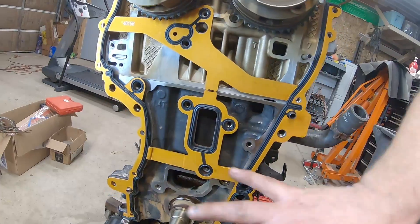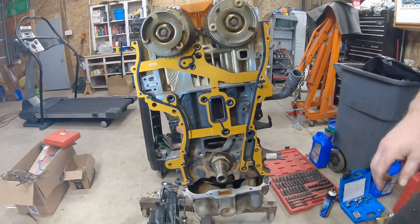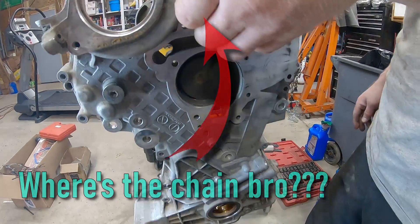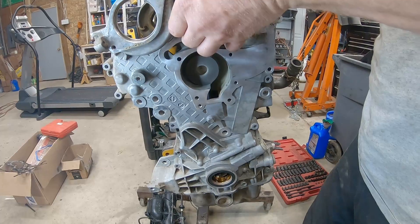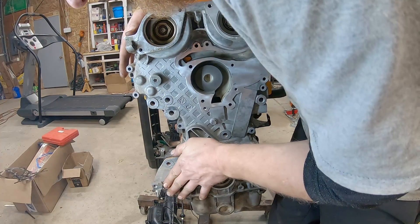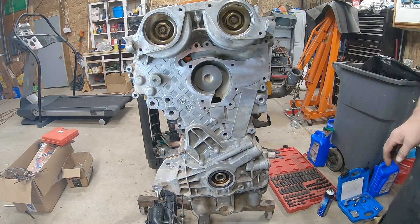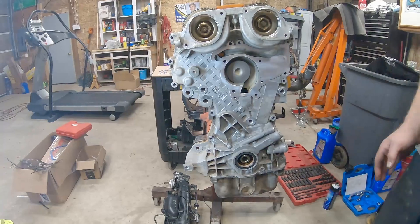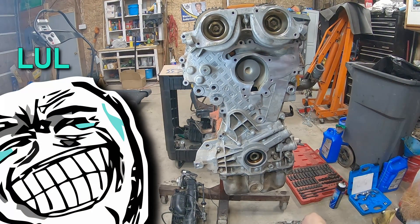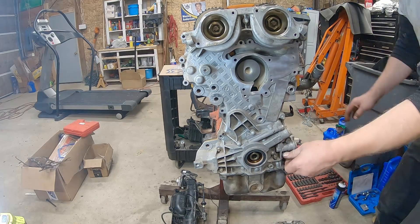Everything's all cleaned up here. Timing cover gasket is on. We're going to set the timing cover now - we've RTV'd the bottom of the timing cover right there where it comes together with the oil pan. We've put a new front seal in it. So we're going to get her lined up here and bolt it together. Oh geez, this was a huge mistake - it's a good thing I didn't tighten it up. We don't have the timing chain or anything on it - this would have never ran. That would have been bad.